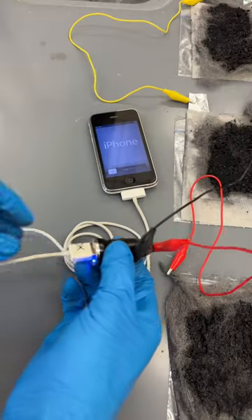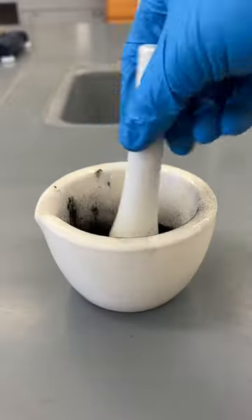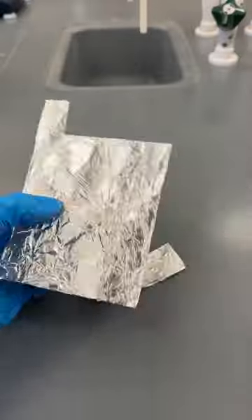Today I'm going to show you how you can charge your iPhone using aluminum foil and some charcoal. We'll use these to make a battery, which can come in handy if the power goes out at home and your phone's almost dead.